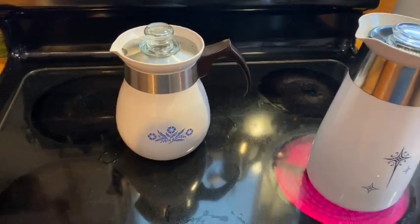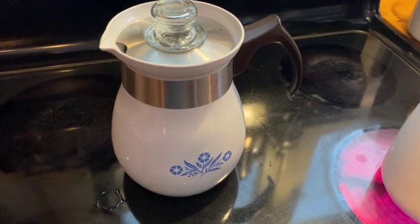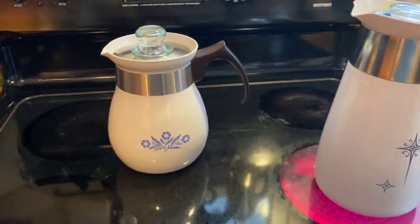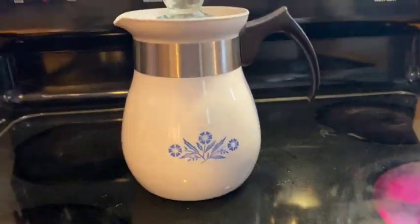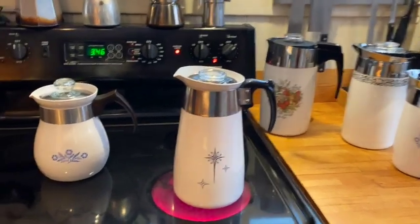You may have looked at the one in the background and said, doesn't that also have the Pyroceram all the way up to the lip? It does. However, this model was produced after the recall and was only made for a little while in the early 80s. It's got a bulbous design as opposed to the much more rectilinear design we see with the other percolators.